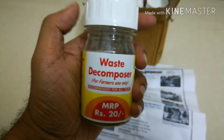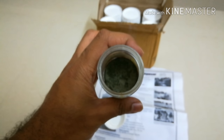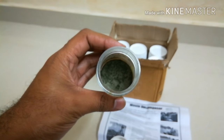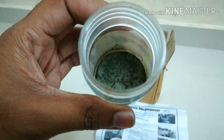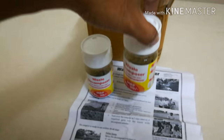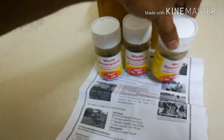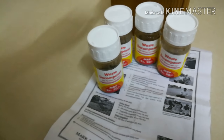I got this product from Mumbai — I got the contact number from the comment section in one of Praveen Utla's videos. I just opened the bottle and you can see there's not much content inside, just a small thin layer at the bottom. Using this one bottle, you can multiply the waste decomposer solution.